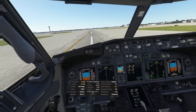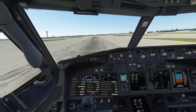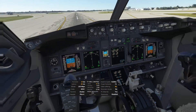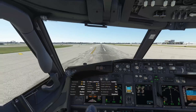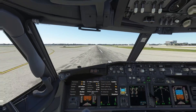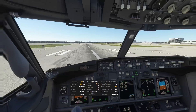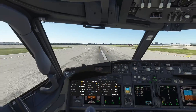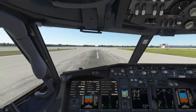I've got some binding messed up here with reverse — it's not taking reverse. I've got the wrong controller set up. I am using the throttle bindings for the Airbus, not the proper one for the Boeing. They work differently — I have a toggle.